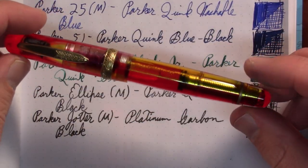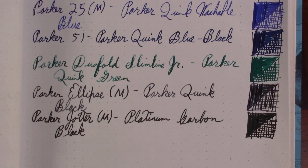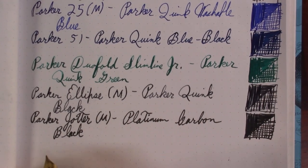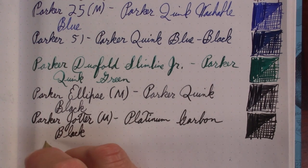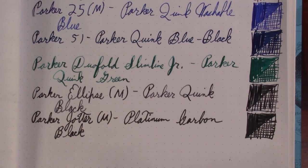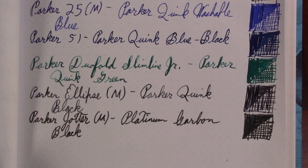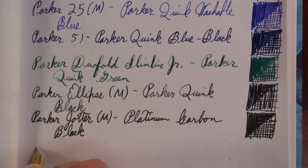Okay, this pen was a little naughty last week and you can tell I haven't been that inspired to write with it. But here it is. I'm tempted once again to wash it out and send it to a nibmeister. I could show you the letter I was writing with this just last night. I will admit I stopped halfway through the page and switched pens because I got tired of the railroading.